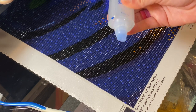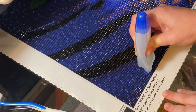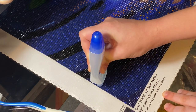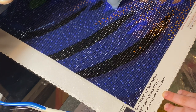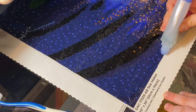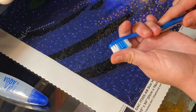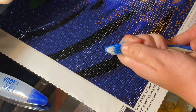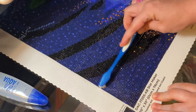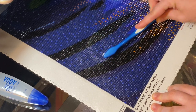As you squeeze and some of the glue starts to come out, bring it down to the diamond painting. As it starts to flow out, squeeze with consistent pressure the whole time and go back and forth in almost a snake-like pattern. Then let go, wipe off any excess glue on the diamond painting. Then take your toothbrush, make sure the bristles are not stiff, and start doing circular motions to get the glue to not only spread out evenly, but also go in between the drills on the diamond painting.